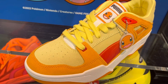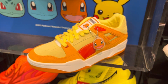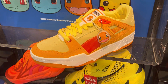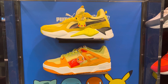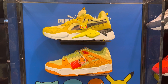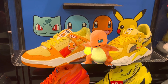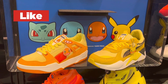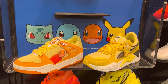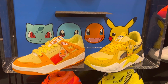I just like the execution better. I don't like the ripstop material on the other one versus this one. The colorways are great — I do think they nailed it on the Pikachu, but I personally prefer the Charmander. Not the Charizard — excuse me — the Charmander.